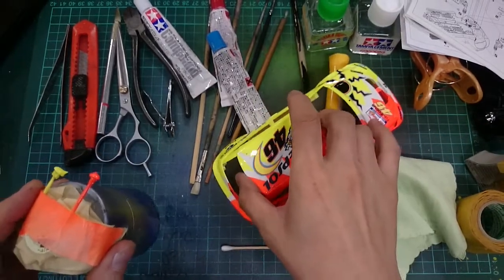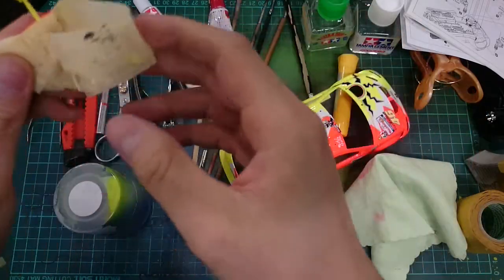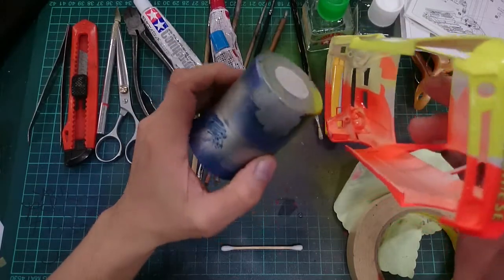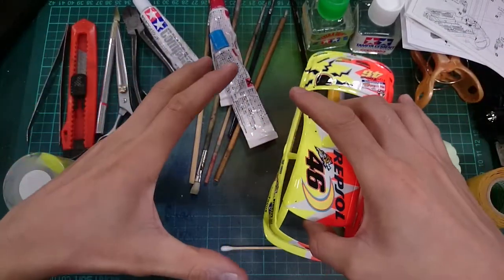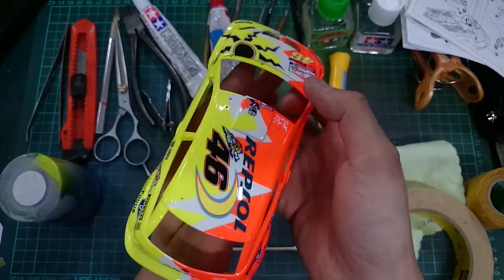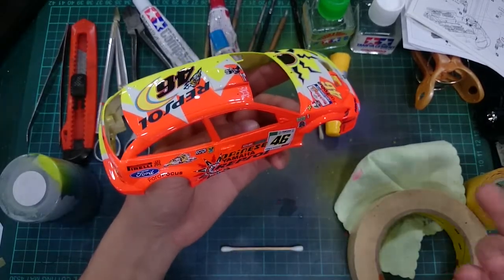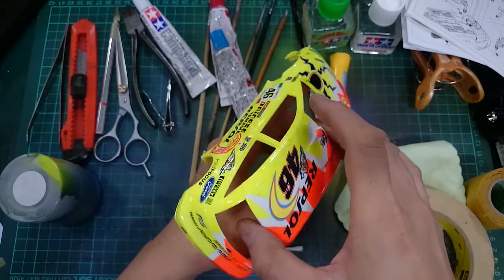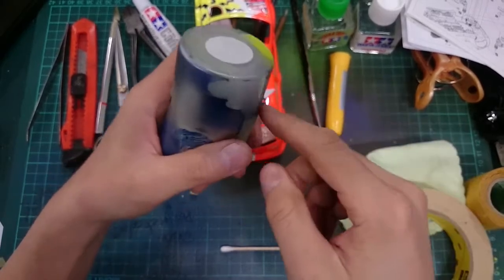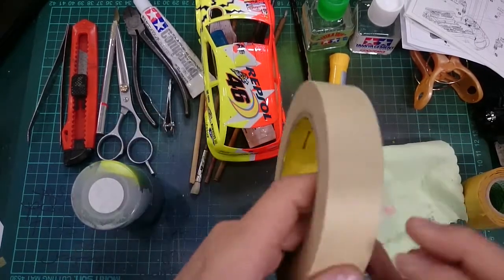I want to move on to spraying the body. Tamiya came out with some silly-looking tool — like a stage with two claws that grip onto your body — and you spin around when spray painting. That's kind of silly. I didn't get that tool, and you don't need it. When you're spraying a body, the only thing I need is a spray paint can with a cap taped together. That's it.